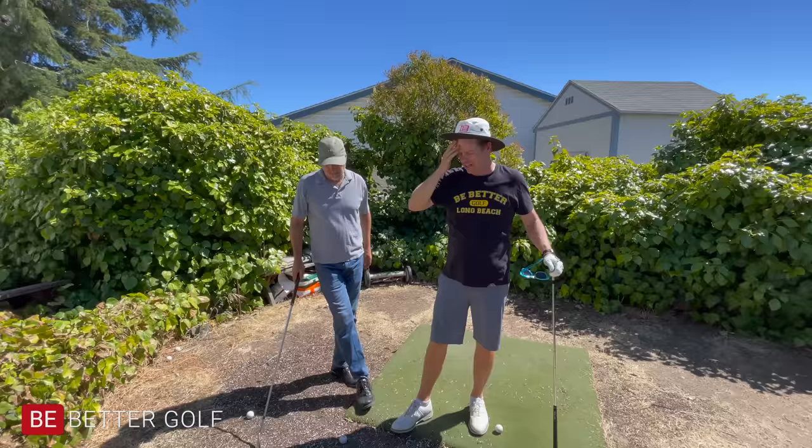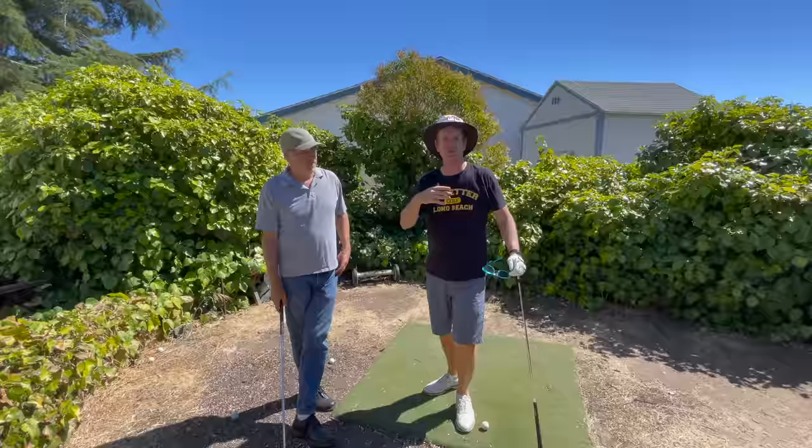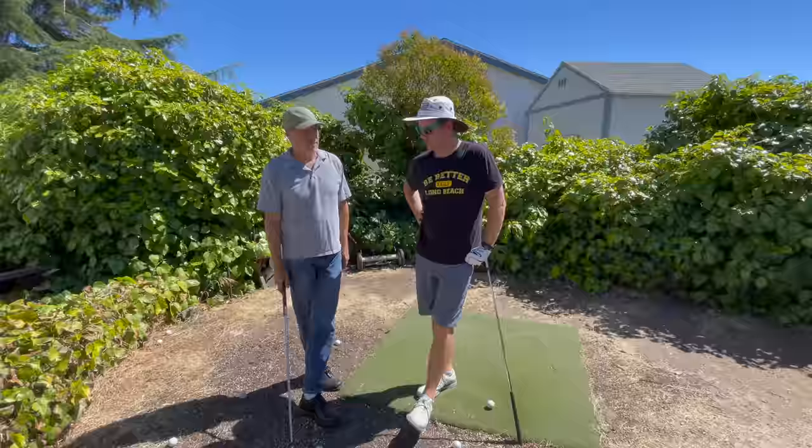Hey guys, thanks for watching. I'm in the backyard of John Erickson, and John has done a bunch of videos. You'll see them slowly trickling out on Be Better Golf if you've clicked the subscribe button, so do that. Something I wanted to talk to you today: we were talking about what really happens through impact, and I know there's a really big debate in golf.